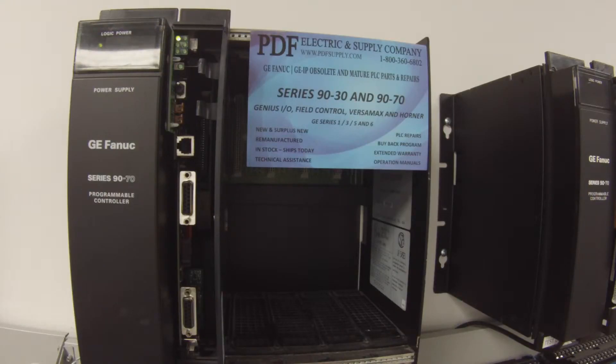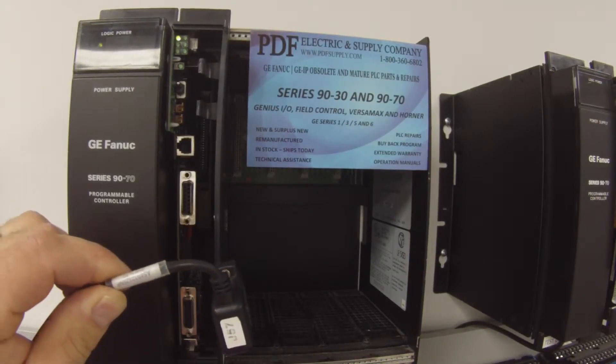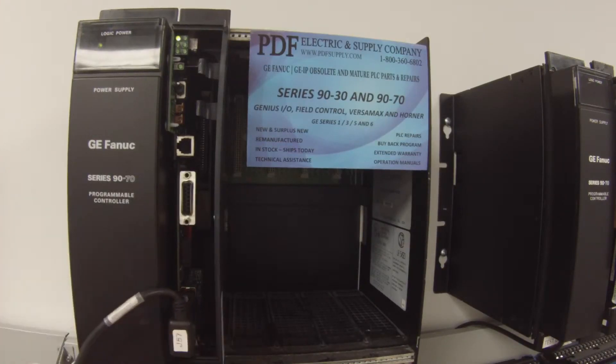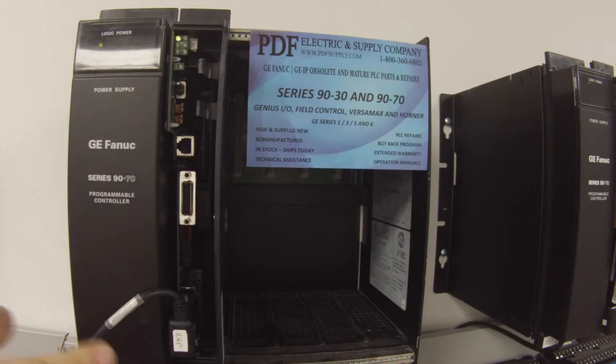I'm going to go ahead and connect using this cable here. It's an AS693232 SNP cable. It has LEDs that blink to show the communication. I've plugged into port 3, so naturally I'm going to be looking at the port 3 LED blinking to make sure that that's working — and it is. I'm connected up. If you're unable to connect to it then there's obviously a problem with your processor.